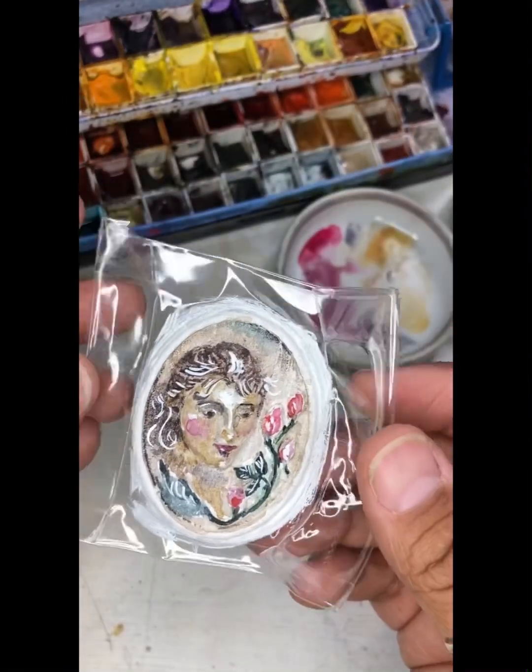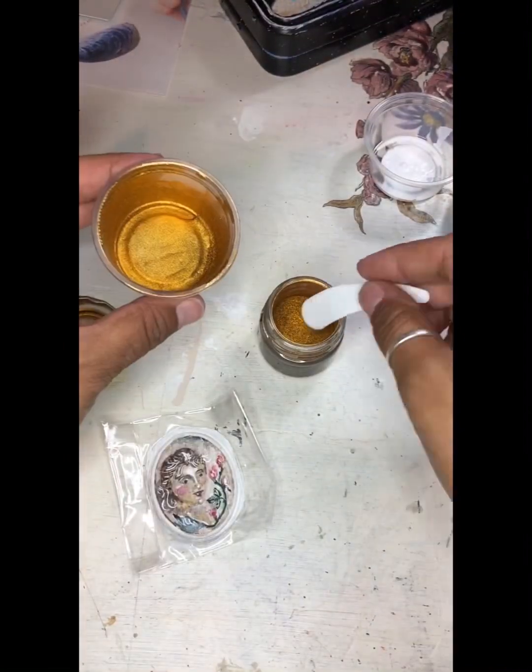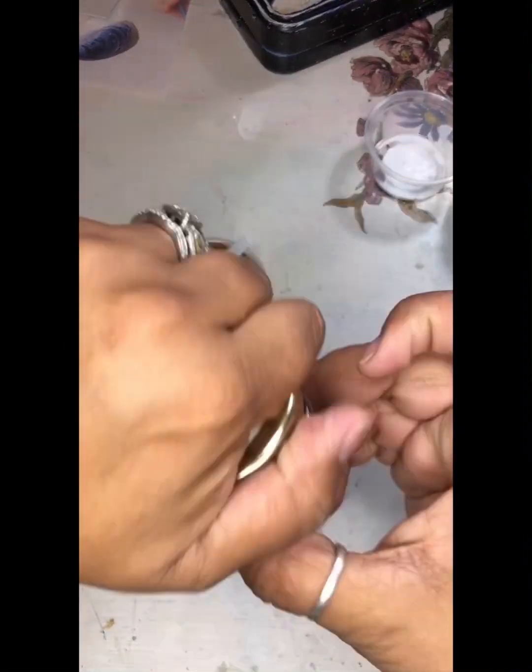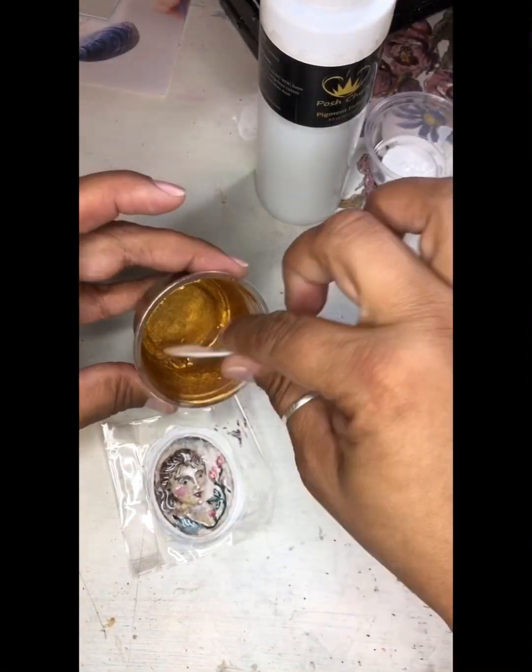For the Cameo frame, we're going to use posh chalk pigment powder in orange gold as well as the pigment infuser. Just a little of each mixed into your cup, thoroughly mixed together, and painted on — perfect for finishing off this antique Cameo finish.